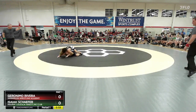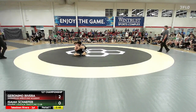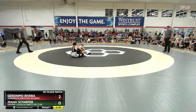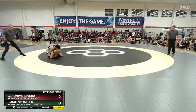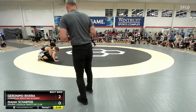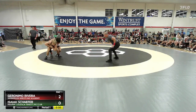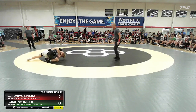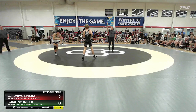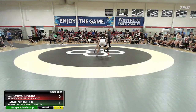Nice little scramble to a takedown there for Geronimo Rivera. And Isaiah Schaefer finds himself in a two-point hole against somebody that's pretty darn good on top. Schaefer makes his way to a quad pod — nice little escape there, Isaiah Schaefer.